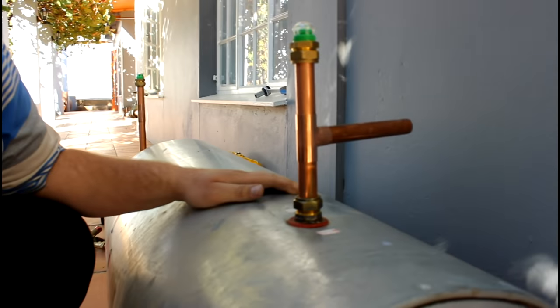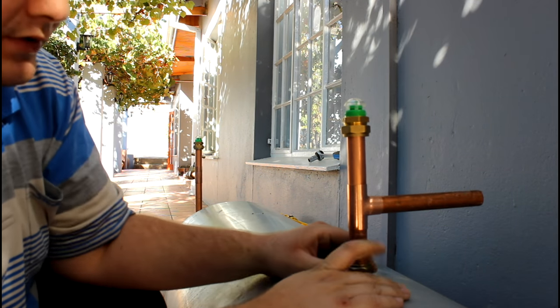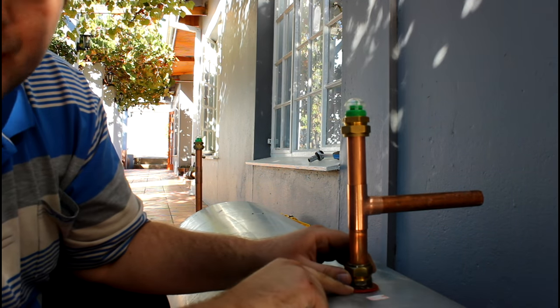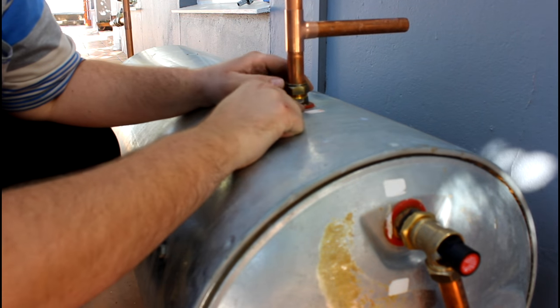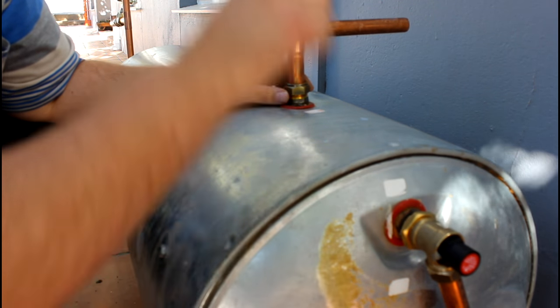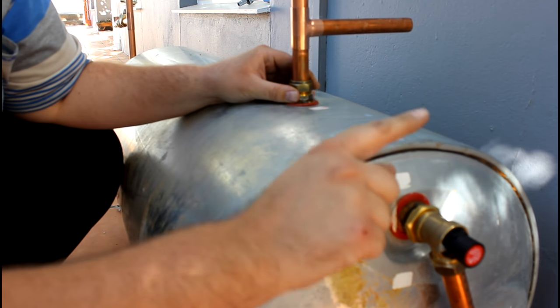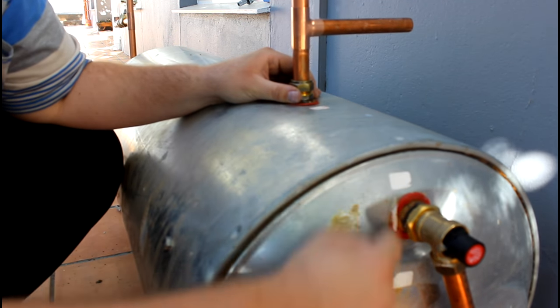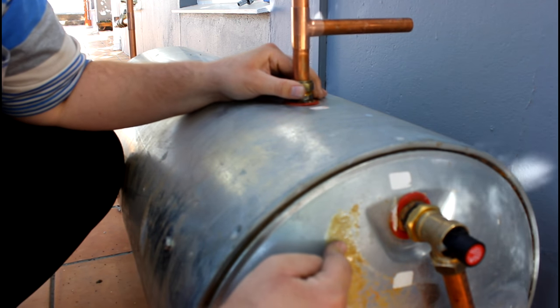Now this is the hot water side. Hot water is always at the top. If you get a geyser where both connections are on the same side, the top one is hot and the other is cold.